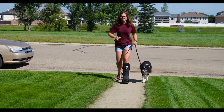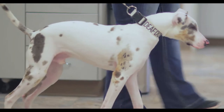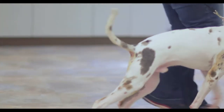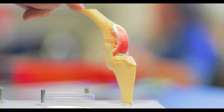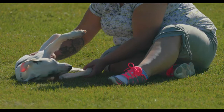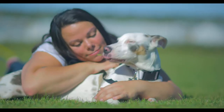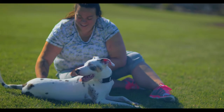Just like you, cruciate ligaments are prone to injury. In fact, cranial cruciate, or ACL tears, are the most common cause of hind limb lameness in dogs. Without treatment, a ruptured ACL leads to severe and permanent arthritis. In addition, limping on one hind leg places additional strain on the other knee, often resulting in injury to the cruciate ligament in the other knee.